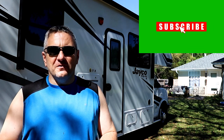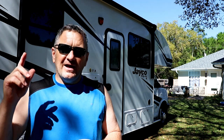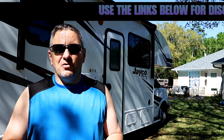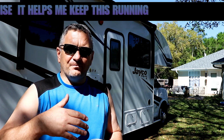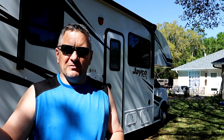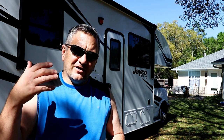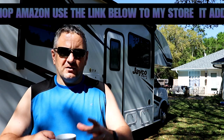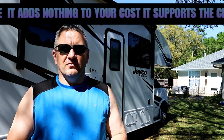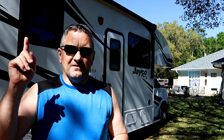Before we take our precious RVs out onto the road, there are a few maintenance things we really need to do to make sure we have a successful camping season, protect our investment, and make sure these things last. We're going to start with the roof and work our way down. This is a motorhome, but a lot of things apply whether you have a fifth wheel, travel trailer, Class B, or Class A. Even if you have a tow vehicle, it should undergo some of the same maintenance, because you're strapping on 5,000, 10,000, maybe even 15,000 pounds of trailer.